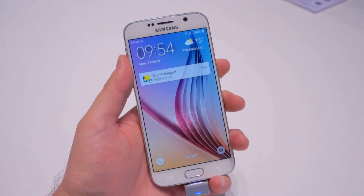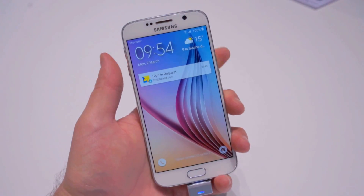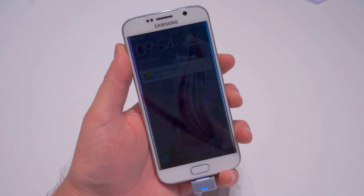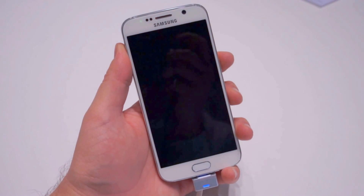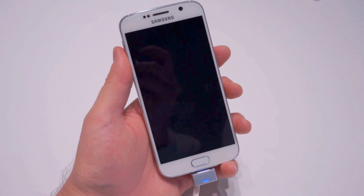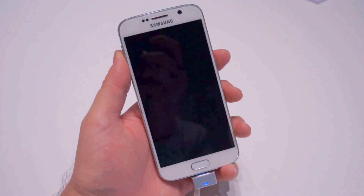So pretty interesting — one more time. And there it goes. That's just a quick look at the all-new screen-off animation on the Samsung Galaxy S6 with Phandroid.com. I'm Chris Chavez — we'll see you next time.